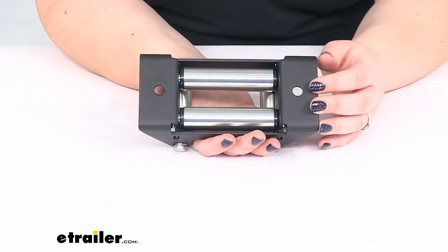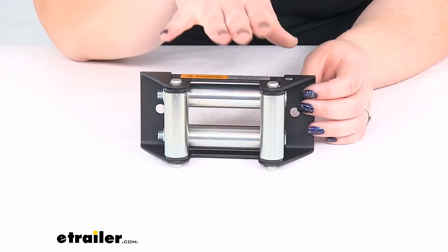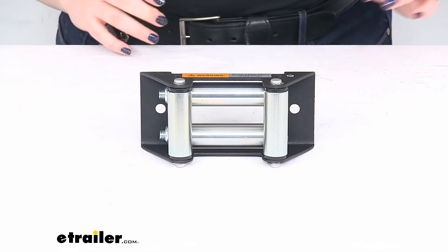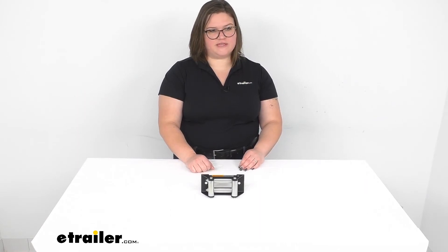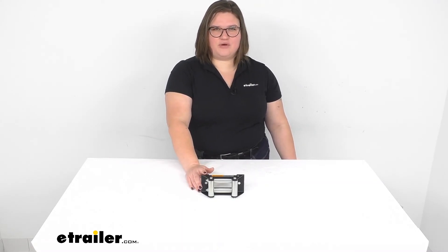Again, this fits onto the winch mounting plate, not the winch itself. It does not come with the hardware to mount this in place, so you will have to either reuse the hardware that came off of your original, or pick up some new hardware to go with this. It does have a one-year warranty, and that's about all there is to it for our look at the replacement roller fairlead for your Bulldog winch. I hope this video has been helpful. I'm Ellen here at eTrailer.com — thanks for watching.